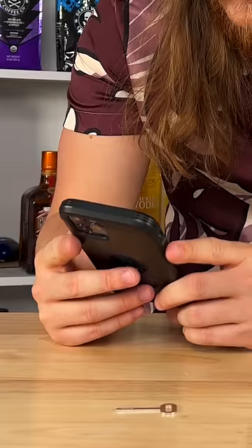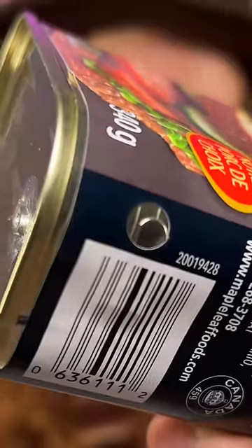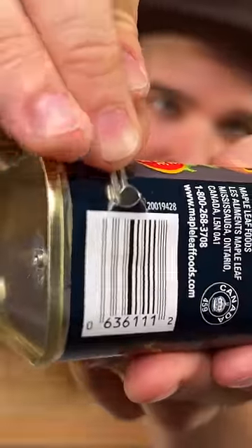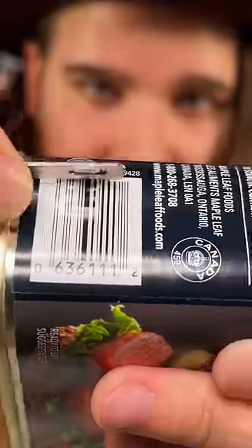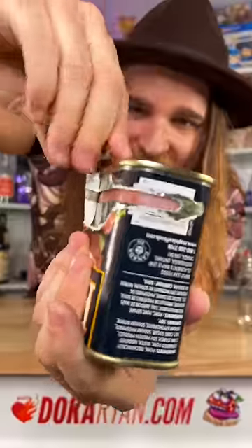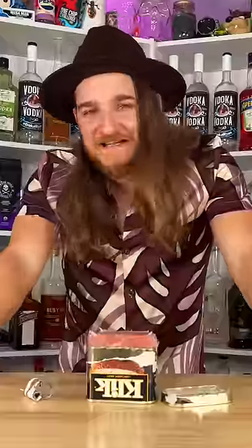Today we're going to open up a can of Spam. So this key breaks off of this — there's a little tab nub right here. You break it, lift it up. The slotted side of the key goes in like this, you turn it. This is how you open up your canned meat. This is ingenious. I'm a genius.